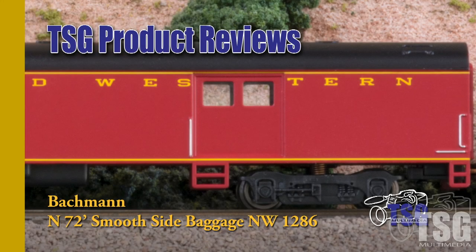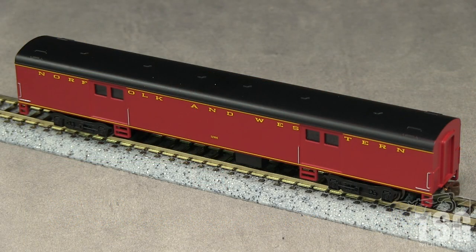Hi, this is Dan Cordopassi of TSG Multimedia. Today I am reviewing an N-scale 72-foot smooth side baggage car from Bachmann. My example is decorated for Norfolk & Western in the Powhatan Arrow scheme. This train ran from Cincinnati, Ohio to Norfolk, Virginia between 1946 and 1969.